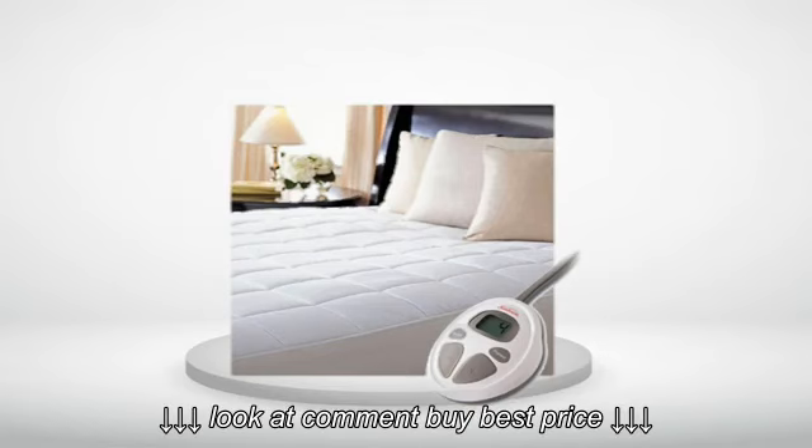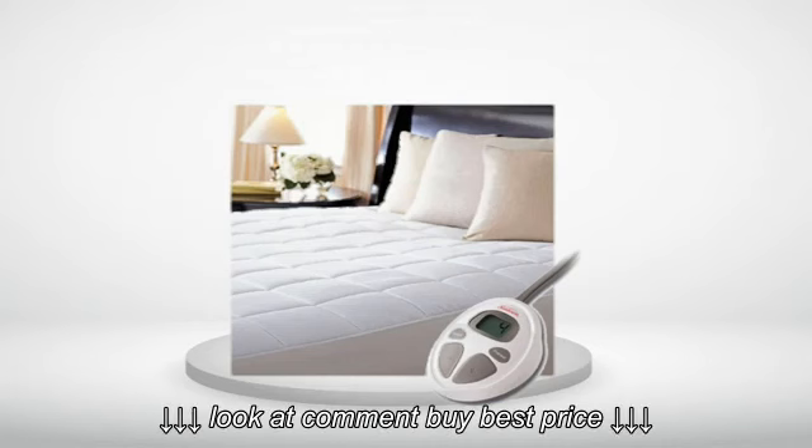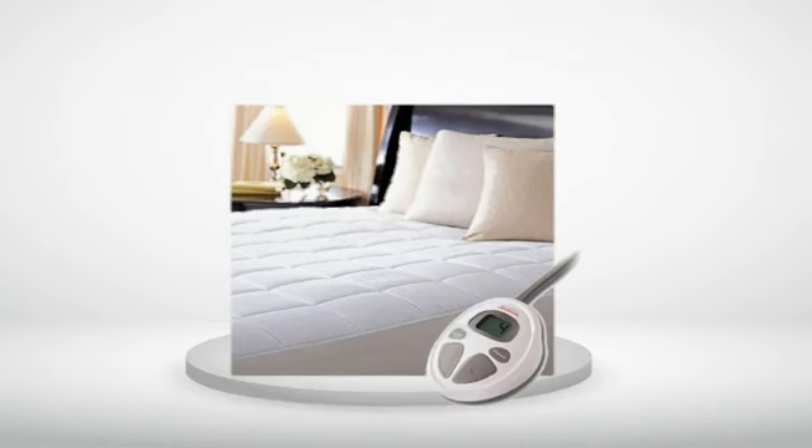Review number 4. I purchased this for my friend who is always freezing. It works wonderfully and I love that it has the automatic shut-off, as my friend is older and tends to forget to turn things off.